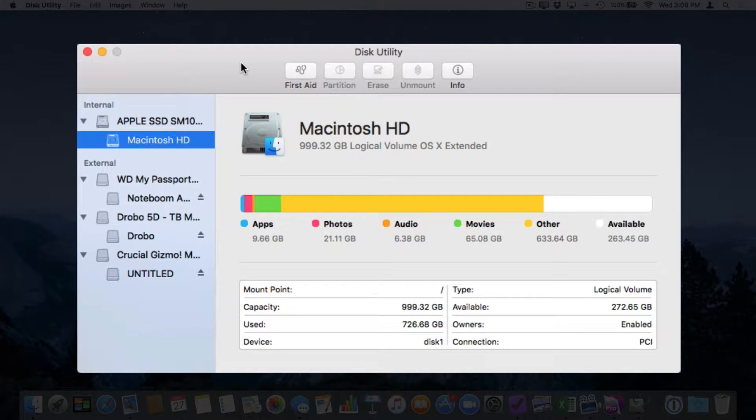This is our Disk Utility app. When we look at it, on the left side we have our list of drives, including our flash drive. Let's take a closer look. Here's my Passport — a Western Digital Passport drive. Underneath it, you can see it says Noteboom Archive HD. This is the partition. Whenever we have a drive, we always have to have a partition.